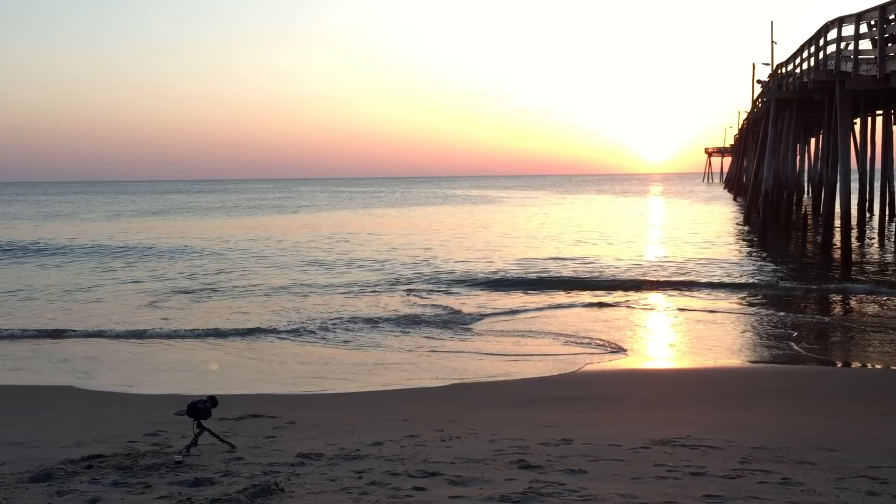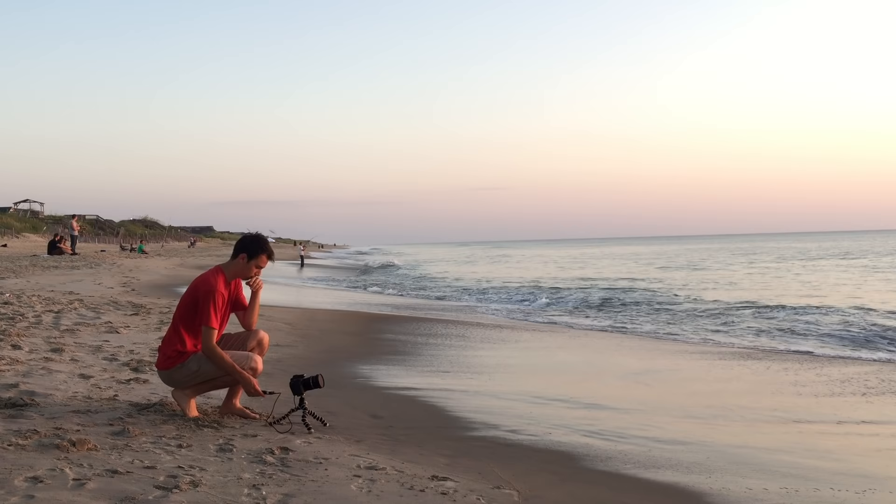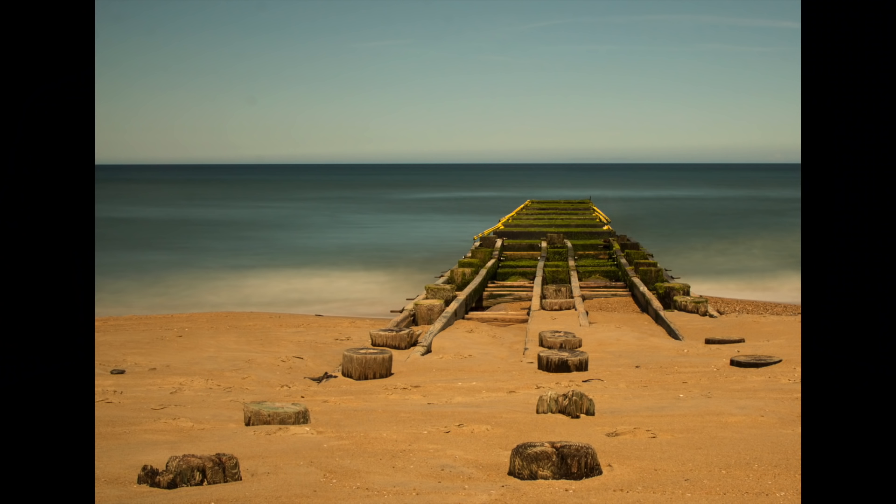Step two: find a spot where there's some sort of movement worth slowing down. This isn't the kind of thing you just throw on your lens and wander around the city until you find something. You want to plan your shot and compose it before you actually put the filter on. Some of my favorite things to slow down are water — like oceans and rivers — clouds, and of course cars always look super cool. I've learned all of my photo skills just experimenting and doing research online, so if I say something that's technically a little bit off, know that it probably is, but we're still gonna get some really sick shots.